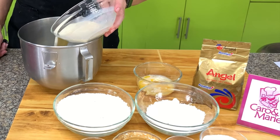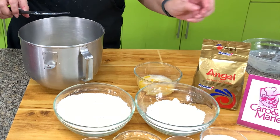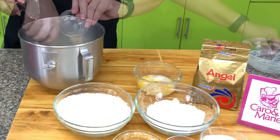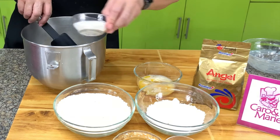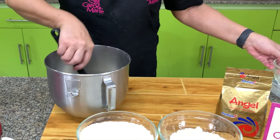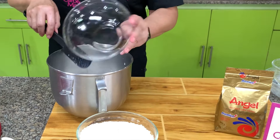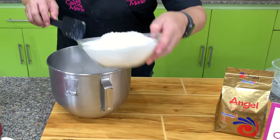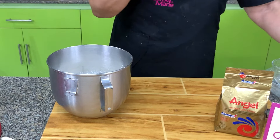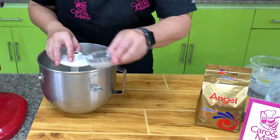First, you need to warm the milk to about 90 to 100 degrees Fahrenheit, then add the Angel Premium Instant Dry Yeast, sugar, and eggs. We have cake flour and bread flour. We're using cake flour for a portion of the flour — the reason for this is we want to cut the gluten so we get a softer donut. Then we add the salt last.